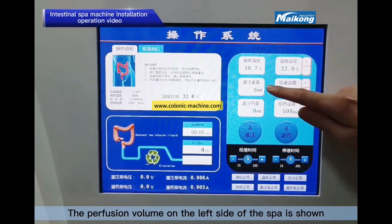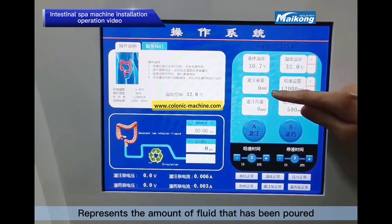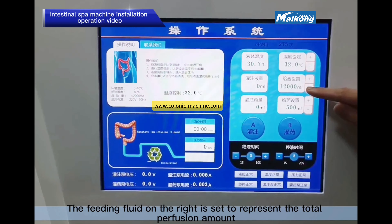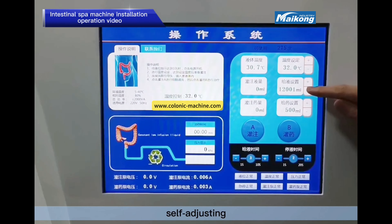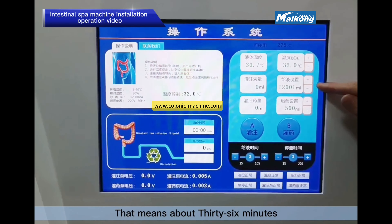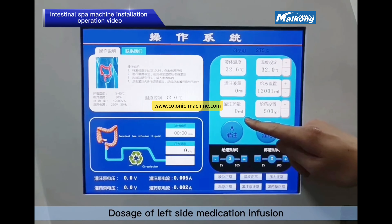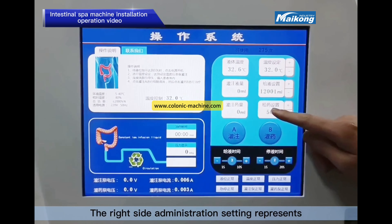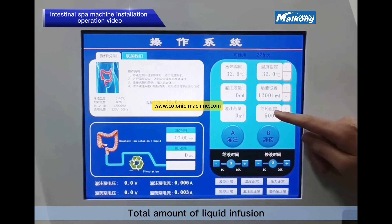The perfusion volume display on the left shows the amount of fluid that has been poured. The setting on the right represents the total perfusion amount, which is self-adjusting. 12,000 ml is recommended, which means about 36 minutes. The left side medication infusion shows the amount poured; the right side administration setting represents the total amount of liquid infusion.